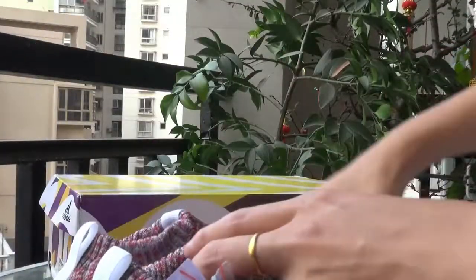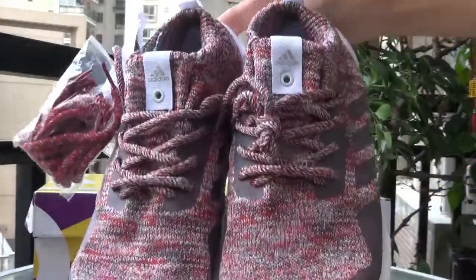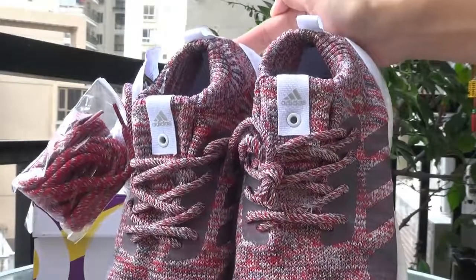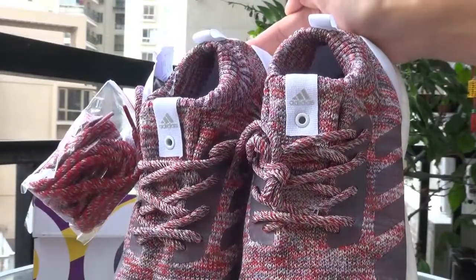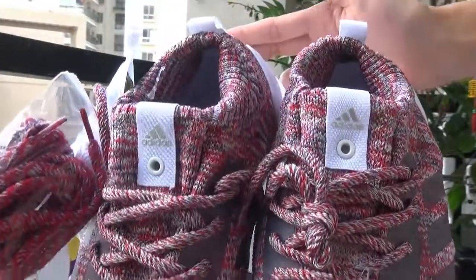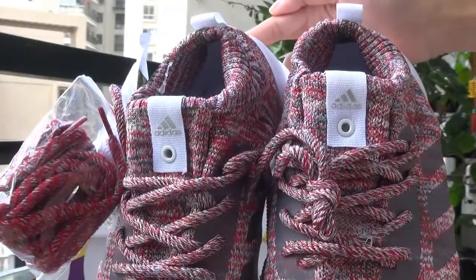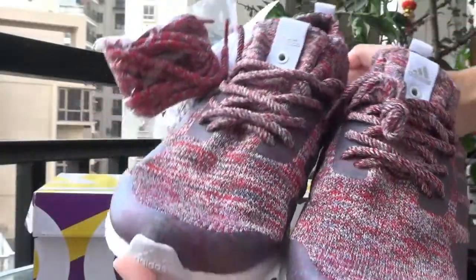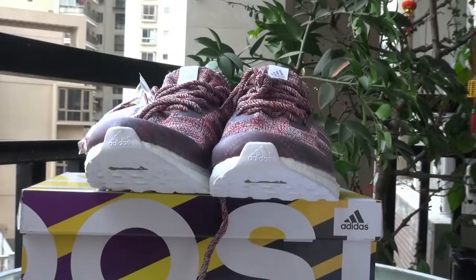That's today's shoes video and we are in stock now. If you are interested, you can contact me — no matter wholesale or retail, I will offer you the best price. You can subscribe to my channel and leave a comment about what you like. We will choose two lucky guys a month to send a pair of shoes. I hope you will be the lucky ones. Thanks for watching, see you.